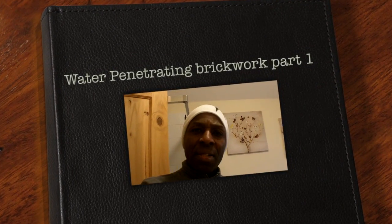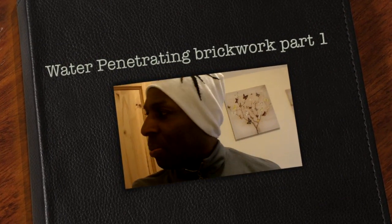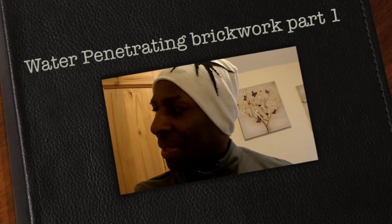Right, it's the 17th of April 2014. This is Neville Douglas from Ashanti Dutch Property Letting.